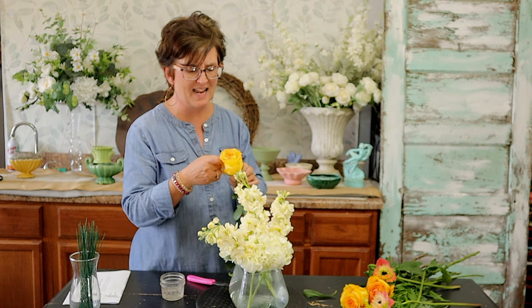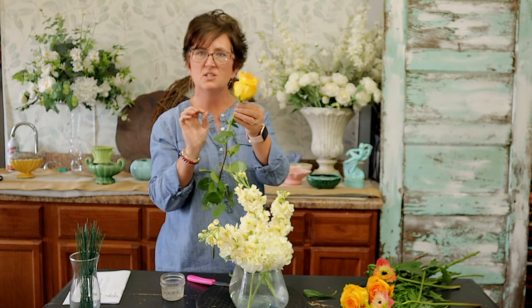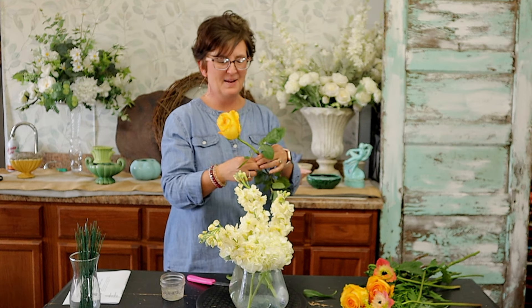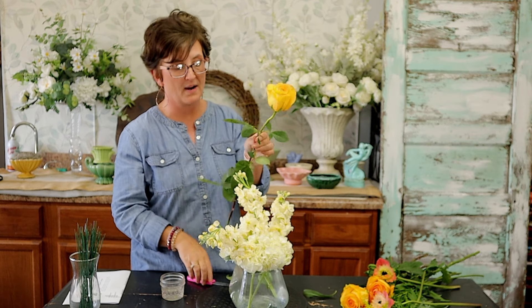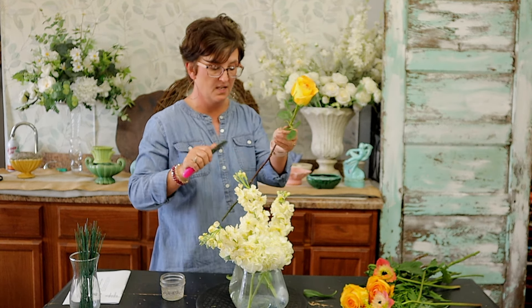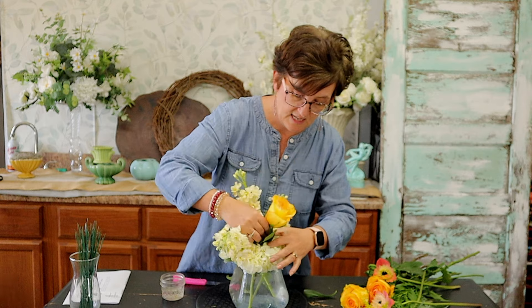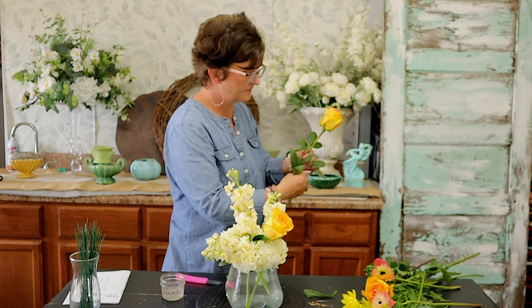Next, we're going to come in with some beautiful yellow roses. I'm not exactly sure of the variety name, but it does have a little bit of a peach tint to the tip. I'm going to take a florist wire and press it into the calyx of the rose, pierce that calyx, and wrap that wire all the way around the stem. I cut that stem at an angle and I'm tucking that rose right down into that hydrangea.